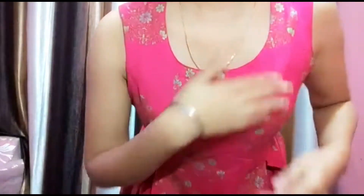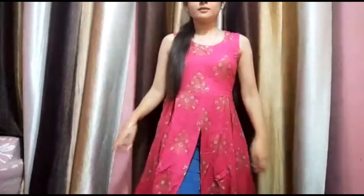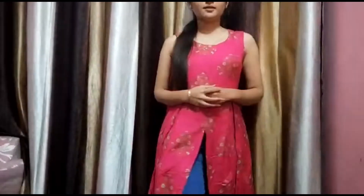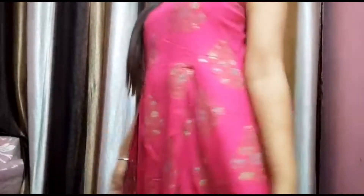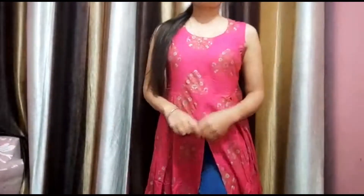The kurti fabric is really good — it's breathable and I like the print also. The golden print on it is lovely. If you are a college-going or office-going girl, then make sure you check out this kurti. It's absolutely perfect for you and it's comfortable — the fabric is breathable and you will be comfortable all day long.